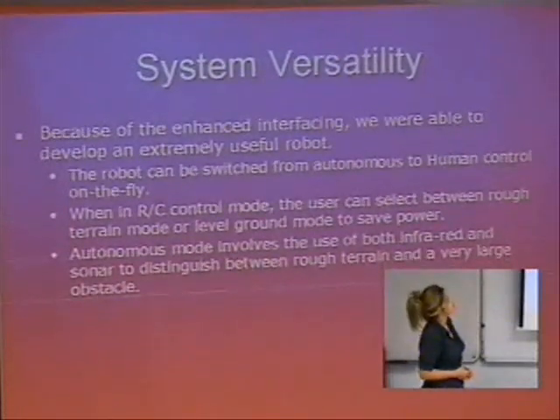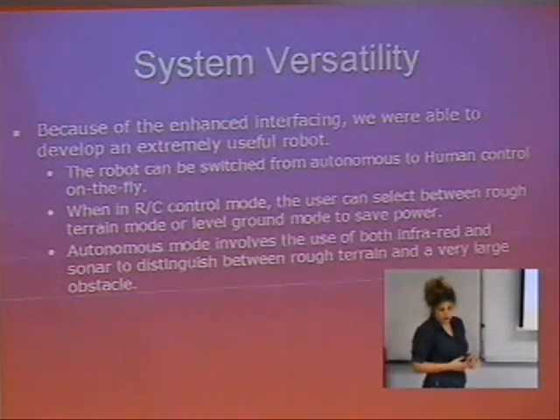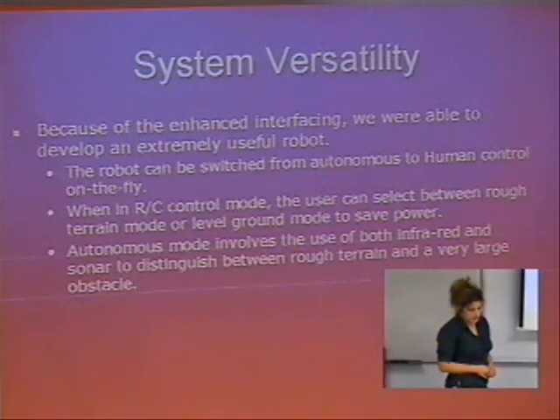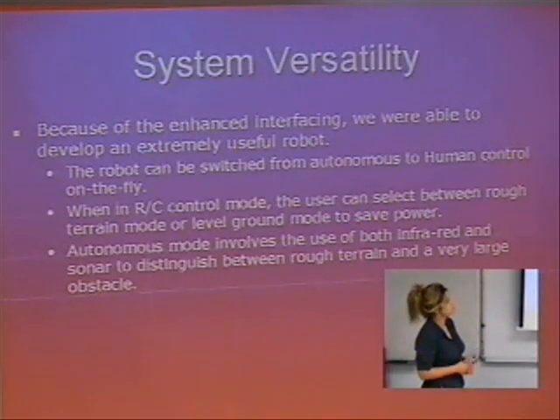The system versatility — because of the enhanced interfacing, we were able to develop an extremely useful robot. The robot can be switched from autonomous to human control on the fly. When it's on human control, we can actually select between rough terrain mode or level ground mode to save power. The autonomous mode involves the use of both infrared and sonar to distinguish between rough terrain and very large obstacles.